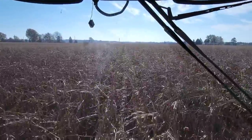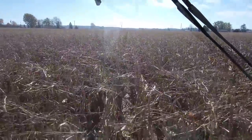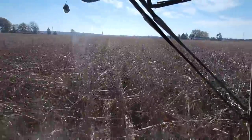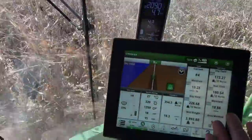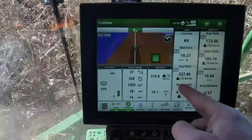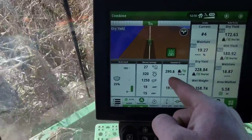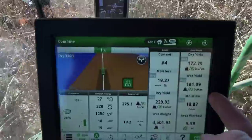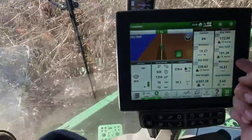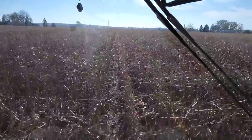That first field where we just did the end rows — I got a total from the grain cart scale compared to what the combine said. We were off by 3,000 pounds, so I put an adjustment in — it was 11, so I put that adjustment in and this number should be accurate for where we're at, or at least a heck of a lot closer. Obviously all I've done is end rows so far, but we're at 181 average — I expect this to be in that 220 to 240 range by the time we're done out here.